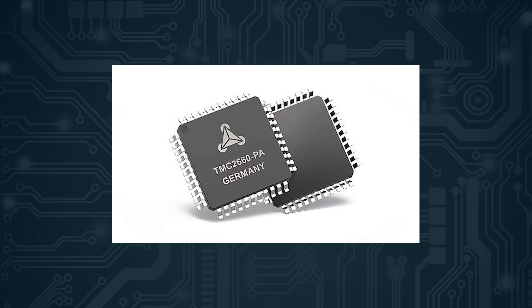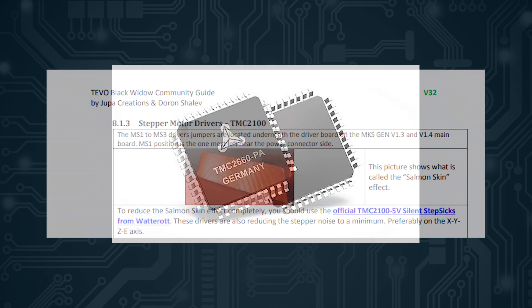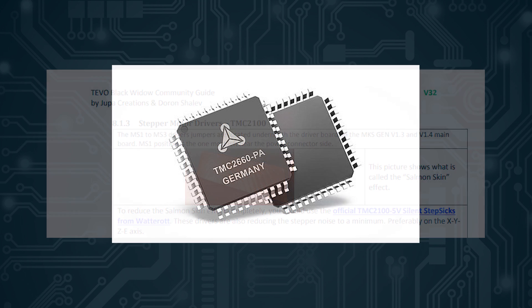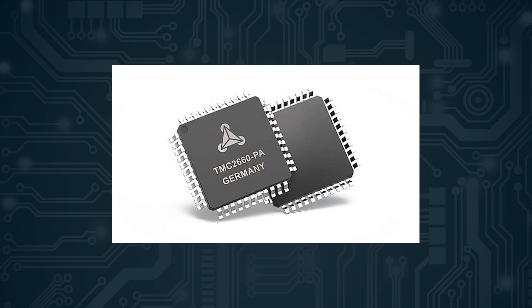In fact, the Trinamic TMC2100s are the default recommended drivers on the Black Widow community manual for fixing the salmon skin marks on prints. And what the TMC2660 drivers offer on top of the TMC2100 is the ability to configure them through firmware, and a few other minor things as well. Overall, these are incredible drivers and the best that I've seen out of any controller boards out there.